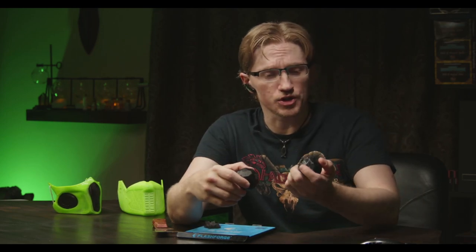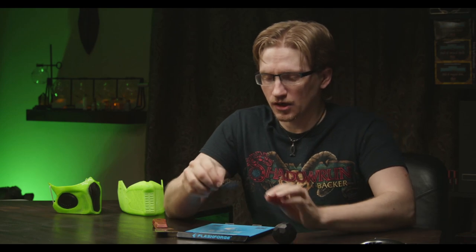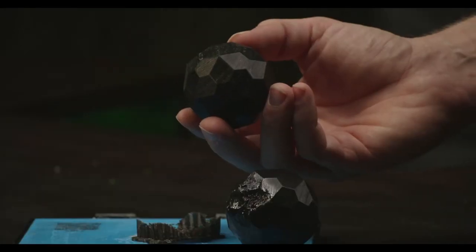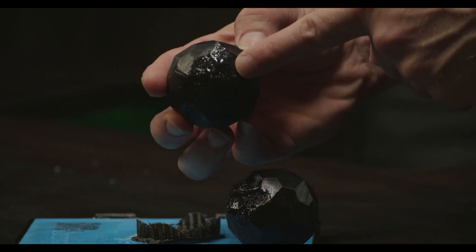Post-processing took like half the time of the original one, and no real aberrations. Going with the linear supports on this versus the tree-like supports that I did on the other one really made a difference as far as removing them and any sort of aberrations that happened on the surface as a result.